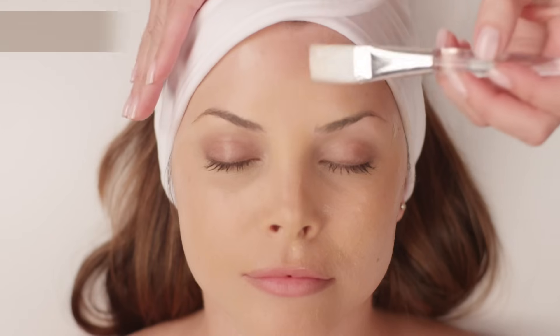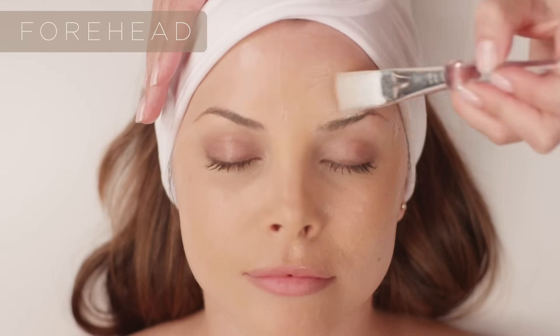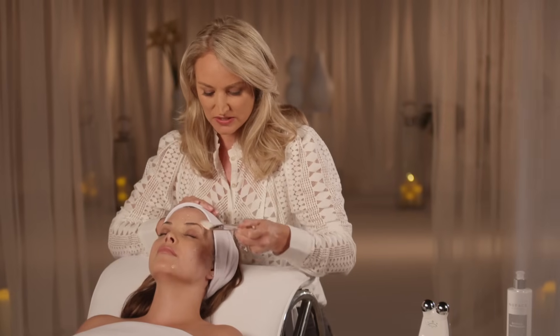We've completed the cheek, now we're going to move to the forehead. Apply more gel primer to the forehead, and make sure it's a mask-like layer — specifically on the forehead, the skin's thinner, so that area could be a little bit more sensitive.